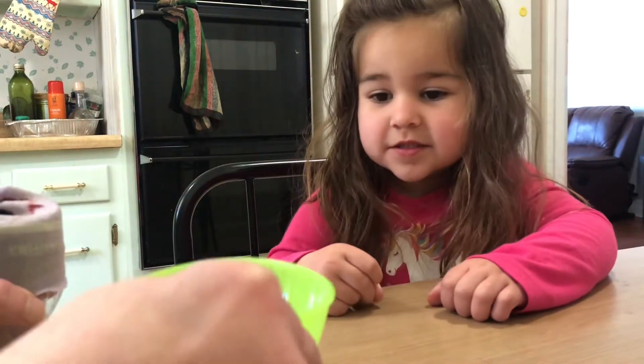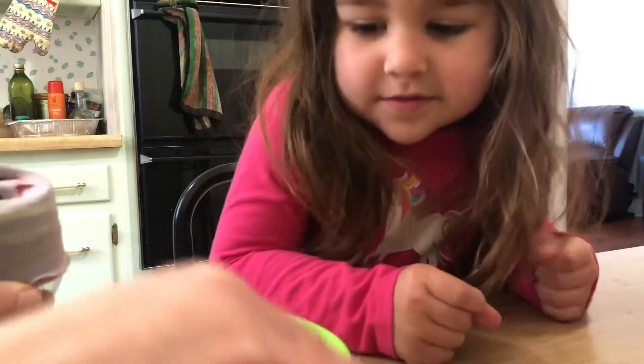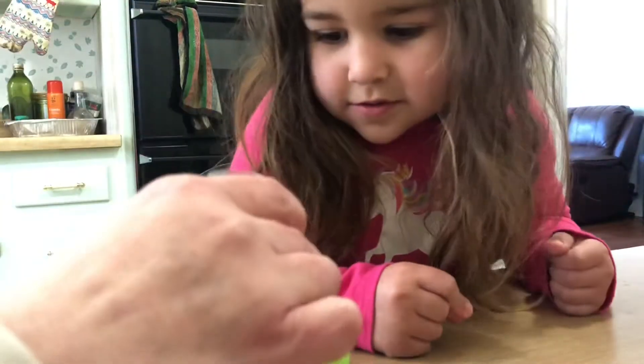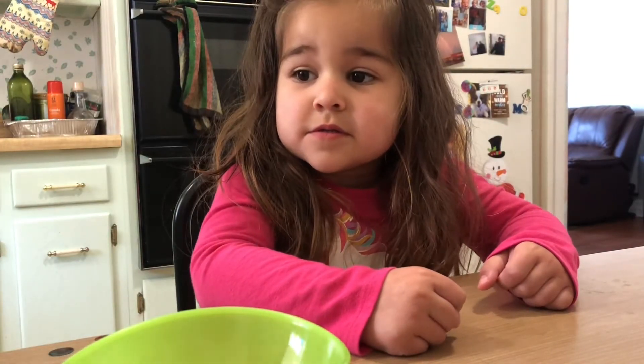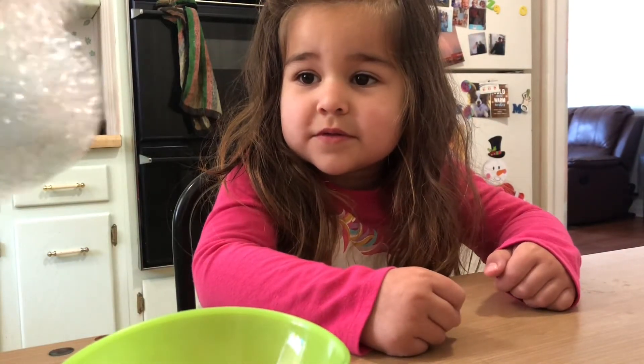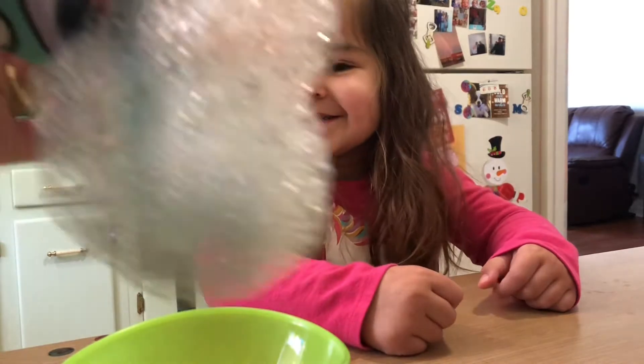And now this is dish soap and water, so we're going to dip it in here. And it makes bubbles like that.